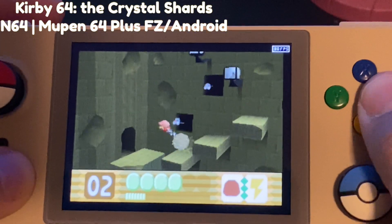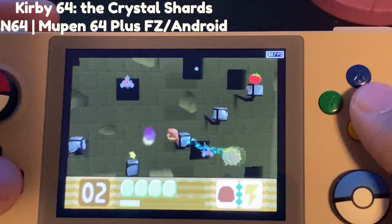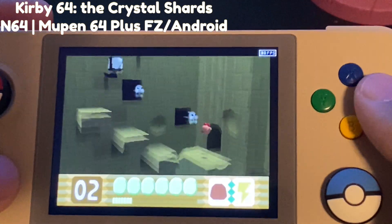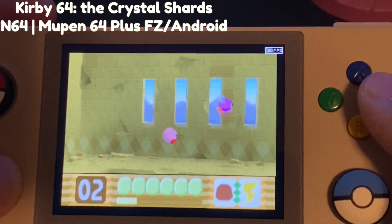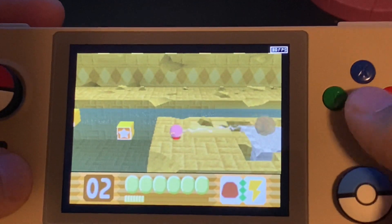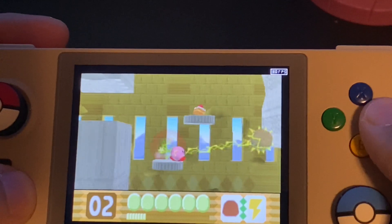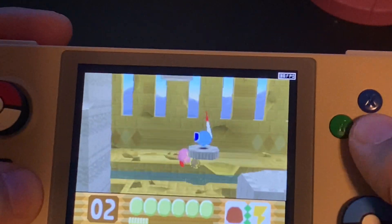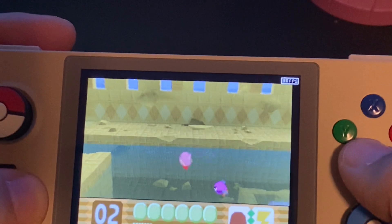Here's Kirby 64 one more time. I really love Kirby 64, and playing it at full speed on this portable device is just amazing. This game runs very well under this profile. If you use other plugins like Rice, Kirby 64 ends up suffering from some really bad graphical issues, but in this situation we're running very well, at full speed, with no graphical issues. There is a frame hiccup here and there — you can see the frame rate dip on the top right corner every now and again — but for the most part we are at a steady frame rate and I'm personally not noticing any performance issues.